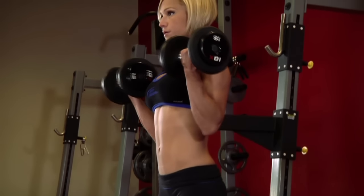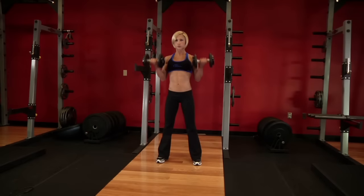Hold the contracted position for a brief pause as you squeeze your biceps. Then, inhale and slowly begin to lower the dumbbells back to the starting position.